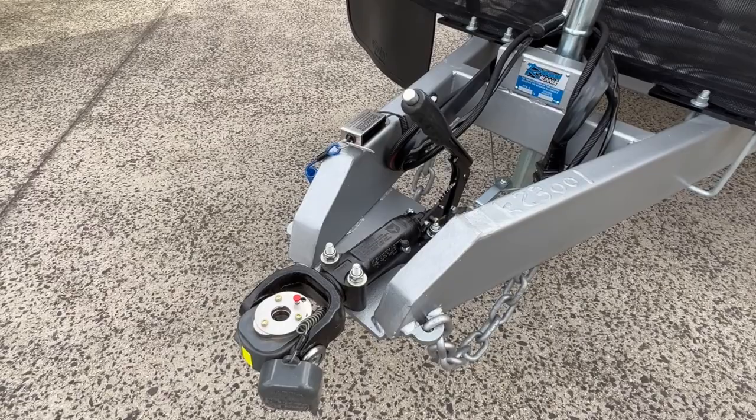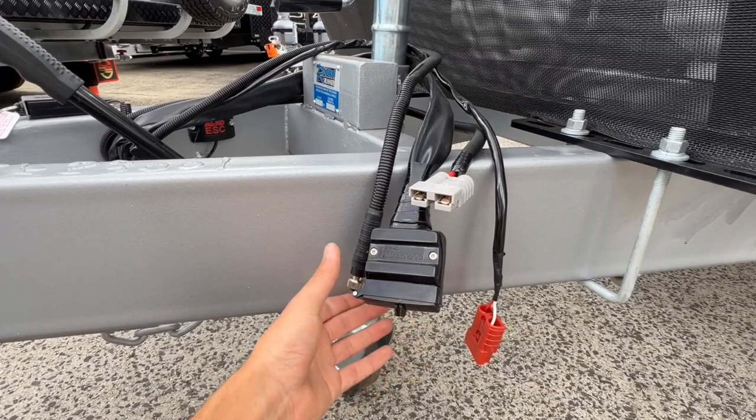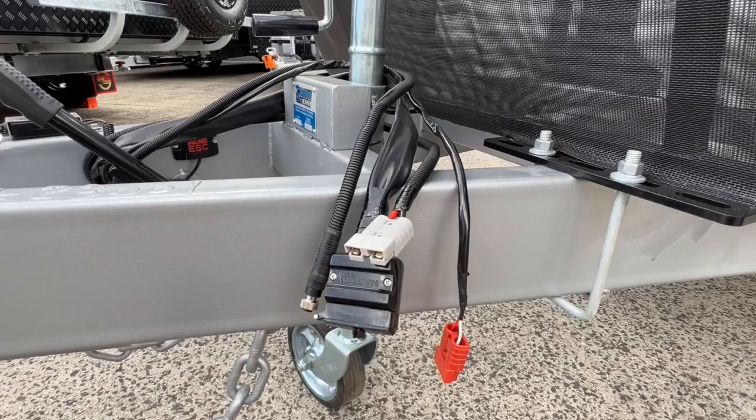At the front of the A-frame we have the Deor 35 Cruise Master coupling inclusive of the handbrake. Just beyond that we have a bungee cord for your brake safe. For the wiring requirements we have a 12 pin plug — that's your cabling for the reverse camera — and the van actually includes the monitor to have fitted to your vehicle upon purchase.